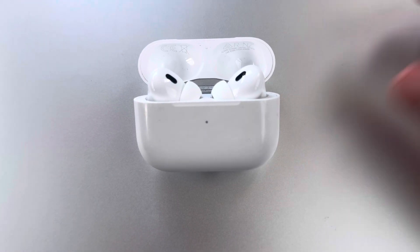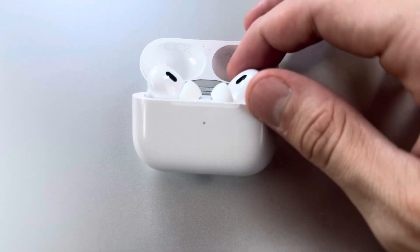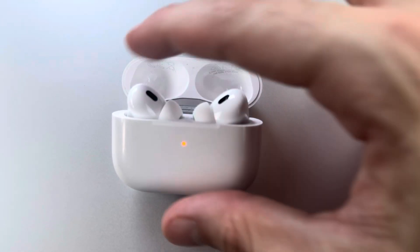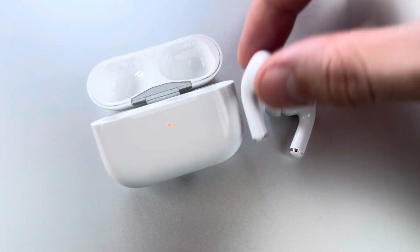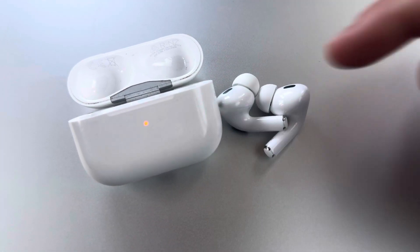Hello everyone, welcome back to LearningMG. Today I'm going to talk a little bit about the AirPods Pro. Many of you have been asking why it only charges once you press the actual AirPods. In previous videos I showed that you can actually charge AirPods Pro in an AirPods 3rd generation case and vice versa.